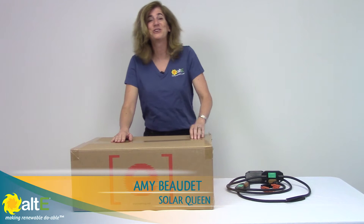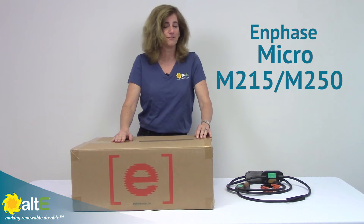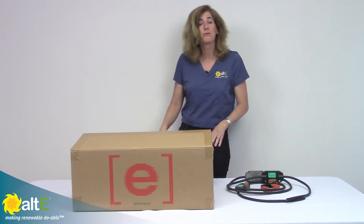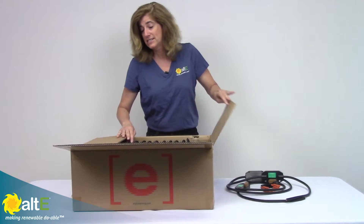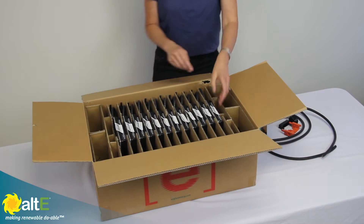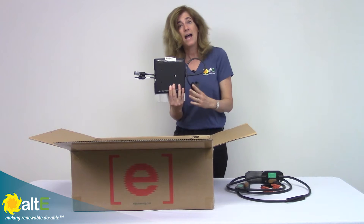Hi, this is Amy from the Alt-E store. I want to go over a product with you, the Enphase Microinverters. The microinverters are great for grid-tied installations. They're a very simple installation, and they are installed right on the back of each panel.